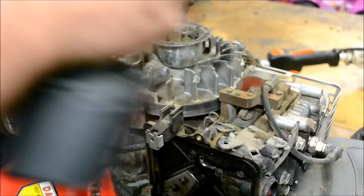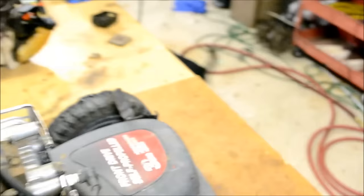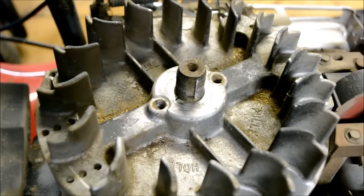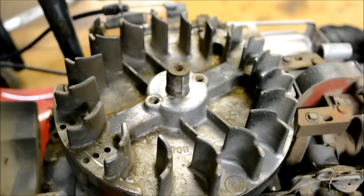Let's go ahead and pull this flywheel holding nut off — it's a 15/16ths. Let's rotate this around and take a look. See how that's sheared, just ever so little? That much will cause it to run like garbage. So let's go ahead and get this flywheel off of here and replace this key and we'll see how it runs.